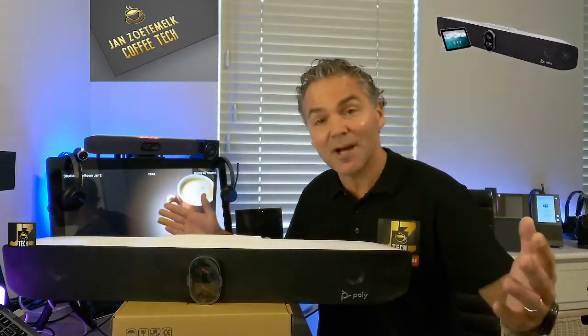Welcome back to a brand new Coffee Tech Break with Jan — your place to be for the latest and greatest on the Poly products, tips and tricks, unboxing, and everything you can think of around the Poly products.